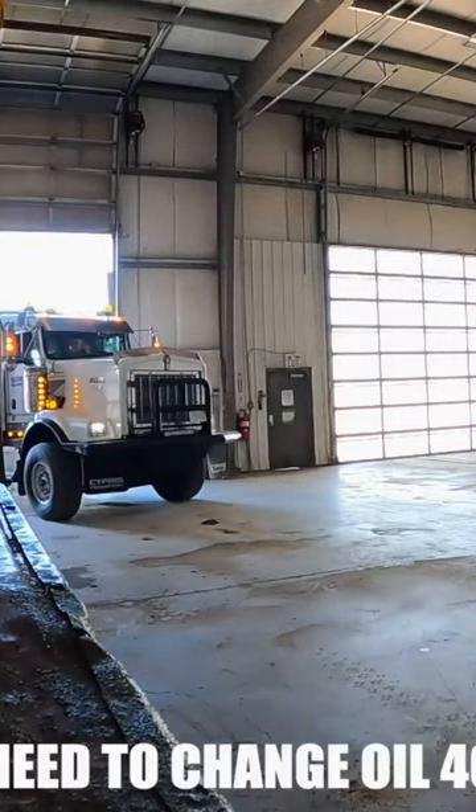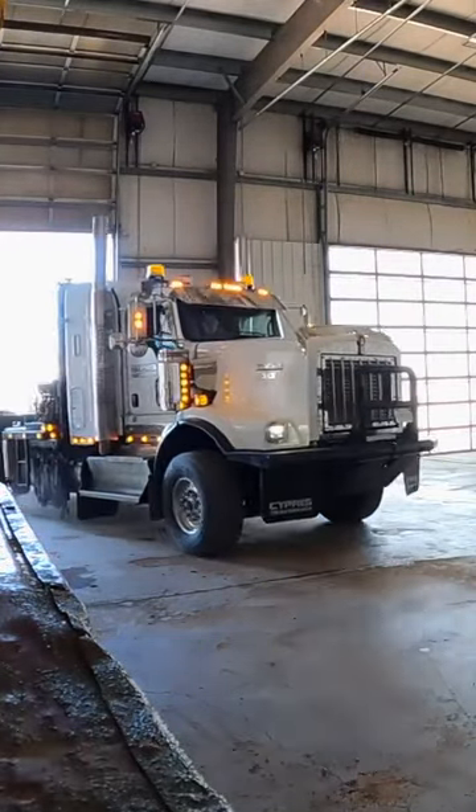Trucker's Minute. Couple things you'll need. For starters, big rig. Bring it in hot — oil drains better when it's hot. Open that hood.